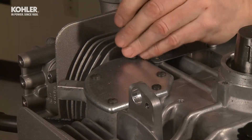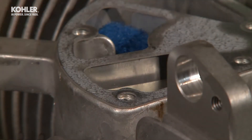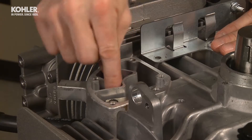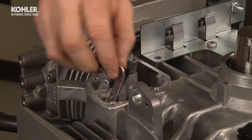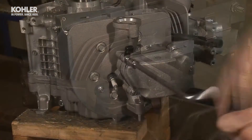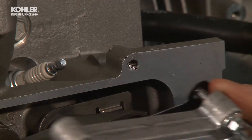Remove the five T25 Torx screws from the breather cover. Pay attention to the orientation of the breather cover gasket. Remove the gasket, then remove the filter from the breather chamber. Pay attention to how the filter is placed for reassembly. Next, remove the five 8mm screws that hold the valve covers. One screw has a J-clip for holding one of the spark plug wires. Make note of the screw location for correct reassembly.